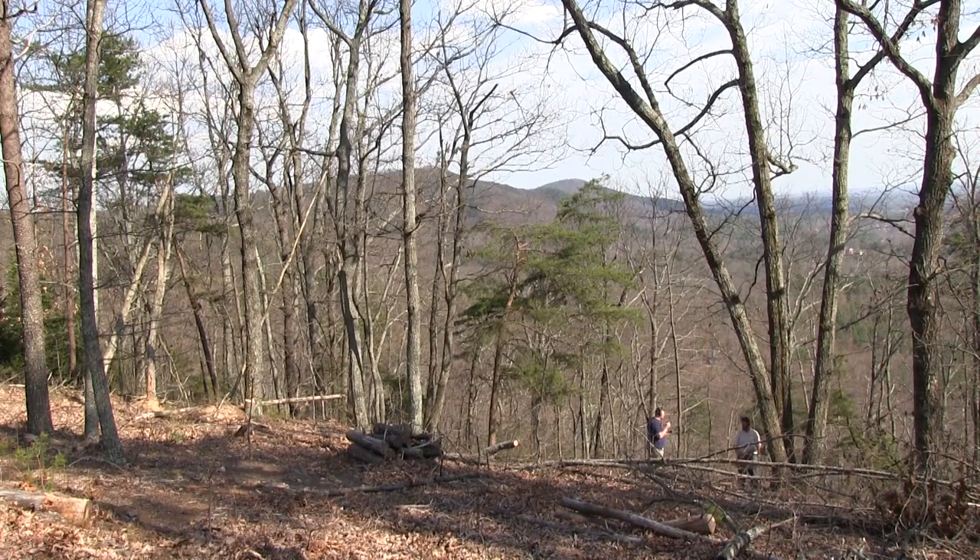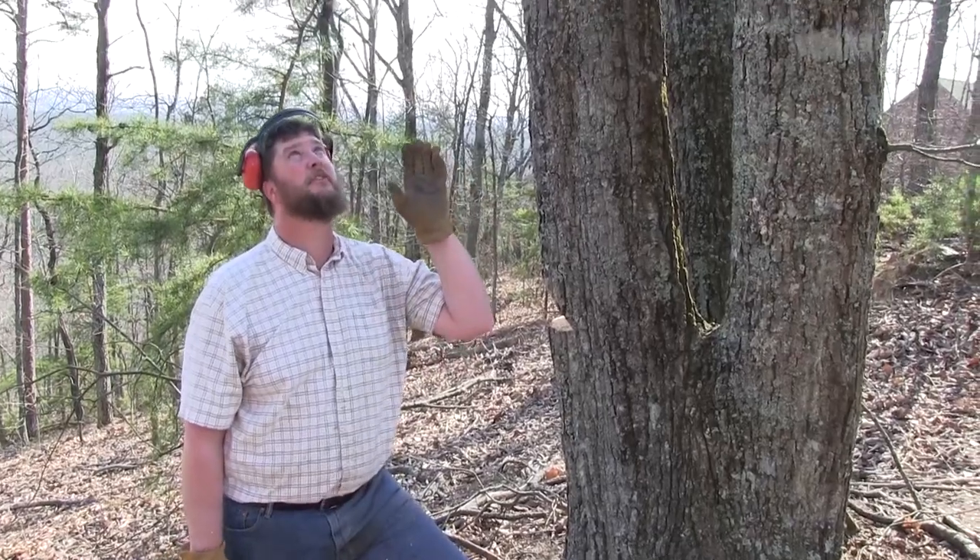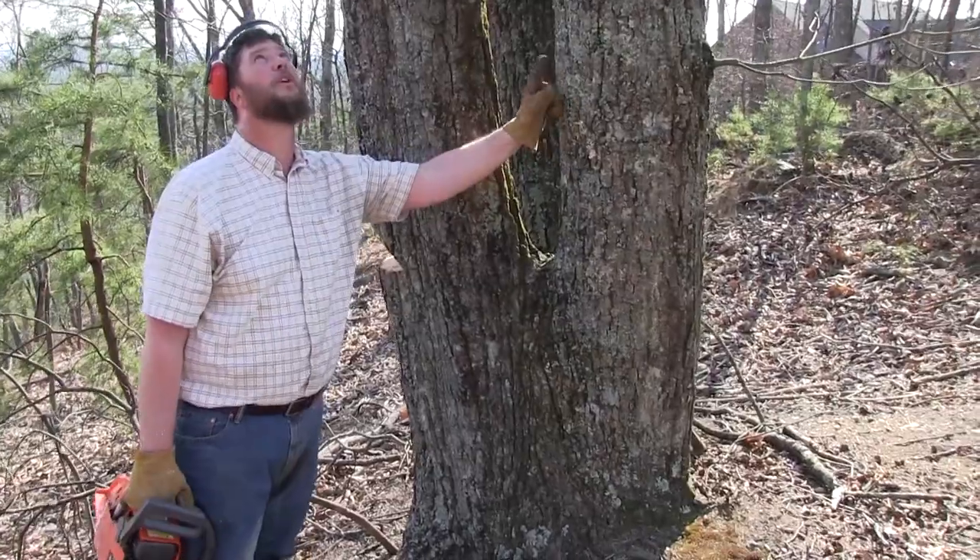Do you notice how they're all leaning real bad? I mean these trees... it's easy to see where these trees are going. This right here is the most dangerous one you got.